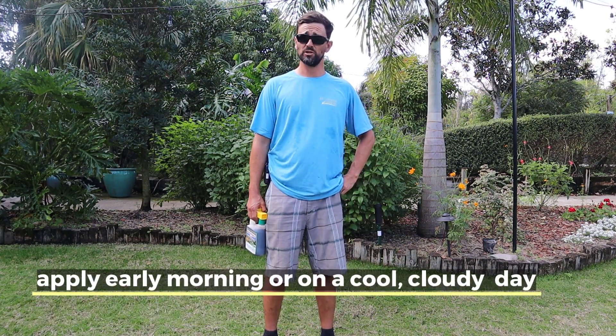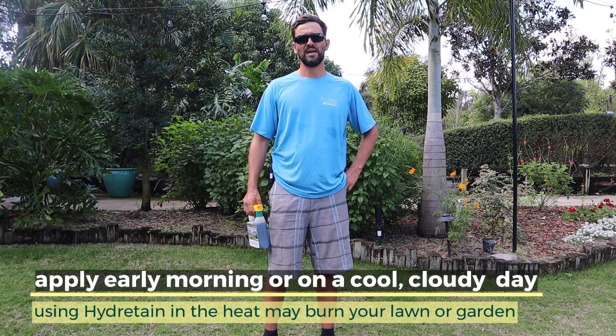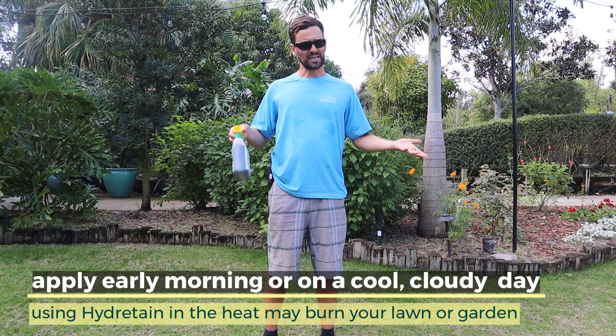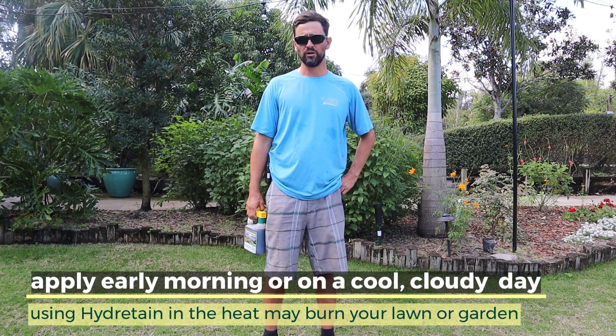Back the next morning usually — morning is a good time to do it. If you spray it in the middle of the day, today it's 85 degrees, and if I sprayed this in the middle of the day, there is a slight chance that you could cause a burn on your plant.